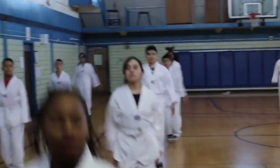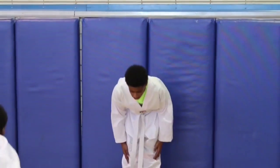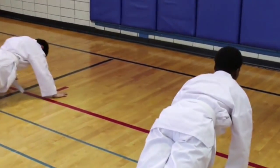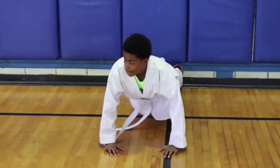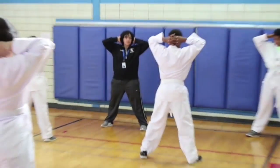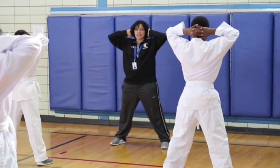50 jumping jacks. Ready? Go. One, two, three, four, five, six, seven, eight, nine, ten... Push-up position. Down. Up. Down. Up. We all come together, shoulders back as one team.